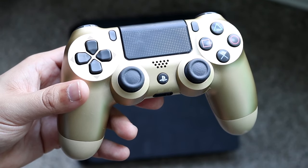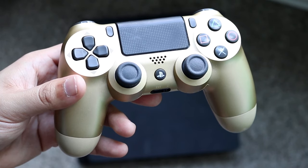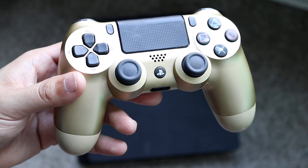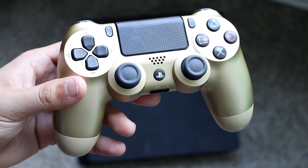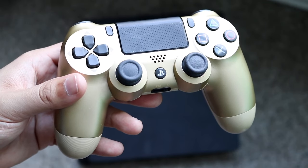Plug in your USB cable, make sure it's working and functioning properly, and plug the other end into the PS4 controller. At this point, press the PlayStation button in the center of the controller and you should be able to see the controller turn on the PlayStation 4.